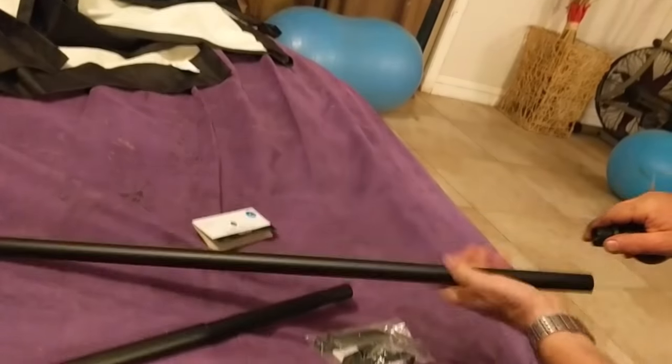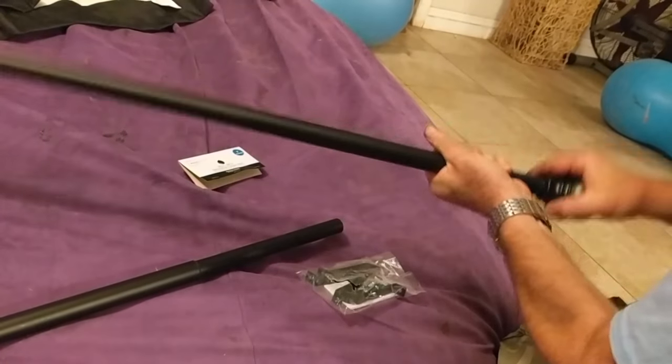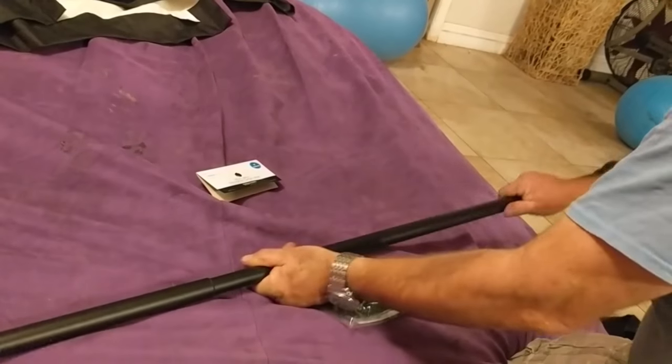It goes in the other end — push it, it's real snug but it goes straight in. And then voila, there you go, you're done.